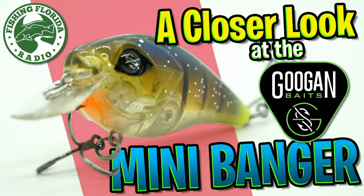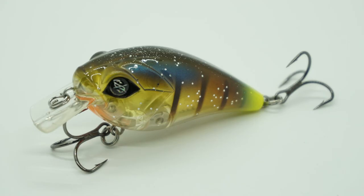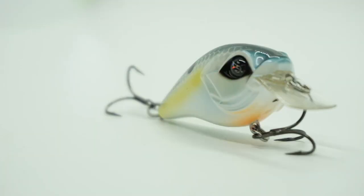Welcome back. Today let's take a closer look at the Guggen Squad Mini Banger. The Mini Banger is a downsized square bill crankbait designed to fish around covers such as rock and wood.